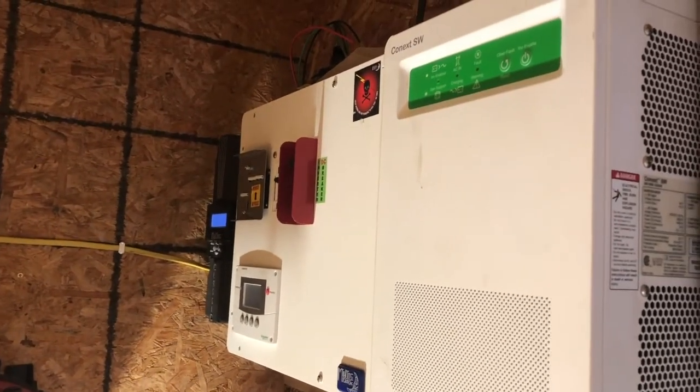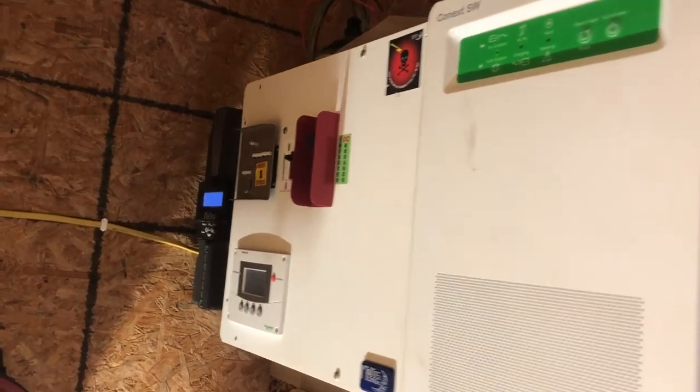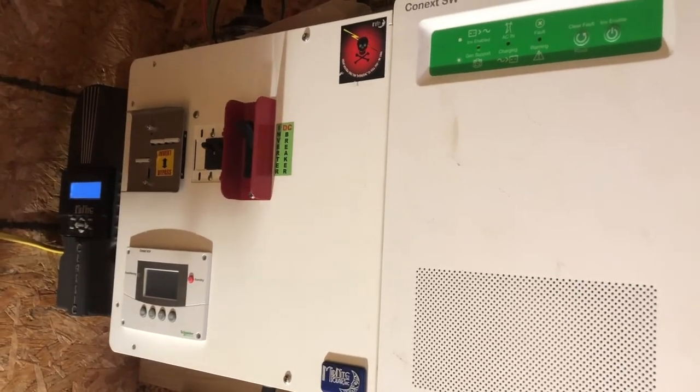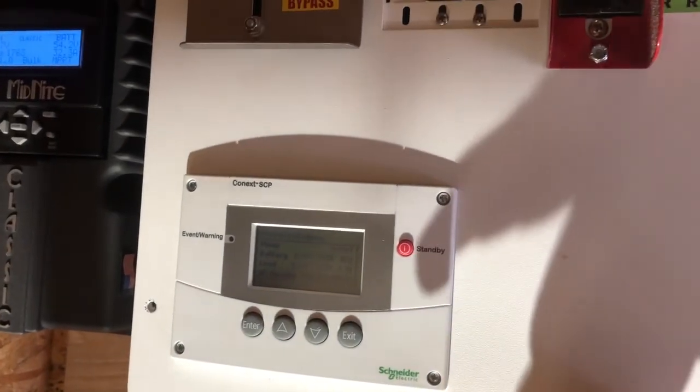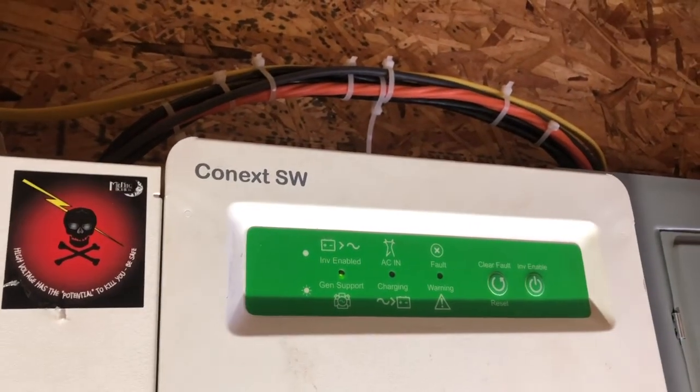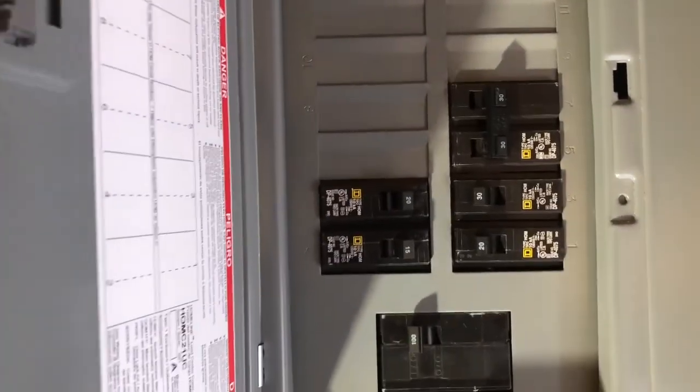I've gone over our solar system but we'll highlight it again: Midnight 150 charge controller, combiner panel, programming panel, Schneider SW 4048 inverter, and a traditional electrical panel with our different breakers. I tried to do a good job sealing up any cracks to keep the rodents out — a couple of trim pieces here and there.